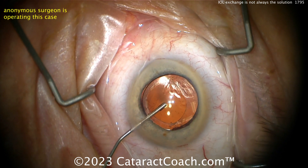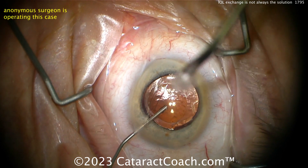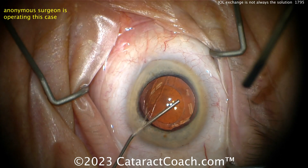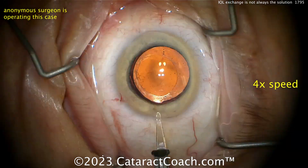The surgery was done a while ago and there's capsule contraction. Making a couple pairs of relaxing incisions, filling the eye with some dispersive viscoelastic, maybe trying to get underneath that rhexis edge. You can see there's a little contraction on that capsular rhexis. Looks like a Vivity extended depth of focus lens with toric marks on it.